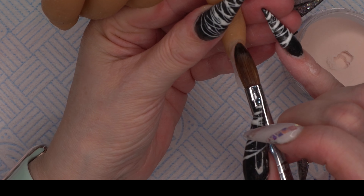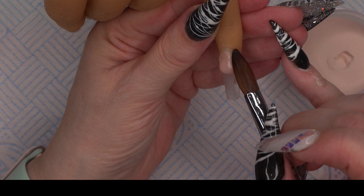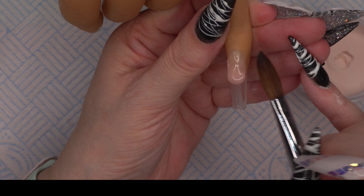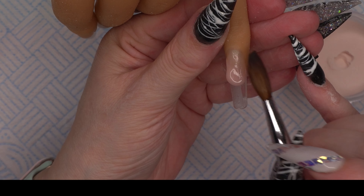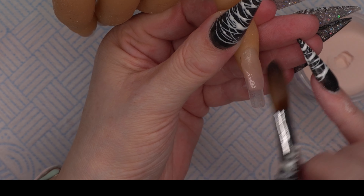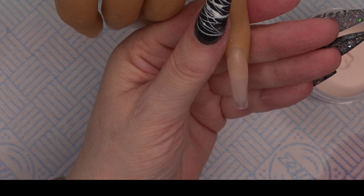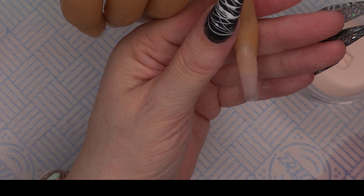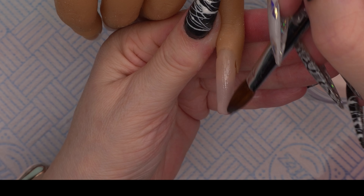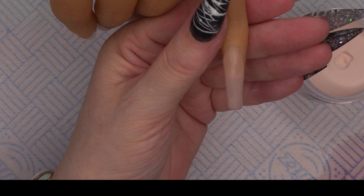On the other two fingers we're going to use the Tears Beauty acrylic in natural and just lay down that acrylic the same way. We don't need to cap this one — we can build with it. We could have built with the white too since that is also a core powder, but with white I use it more as a color. With this natural shade I do the whole nail and build the structure with it as well.